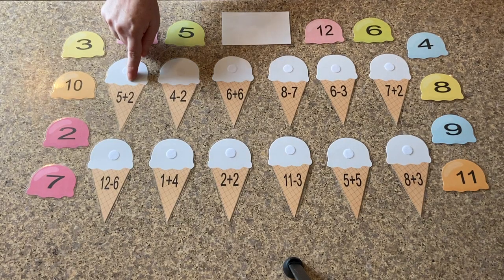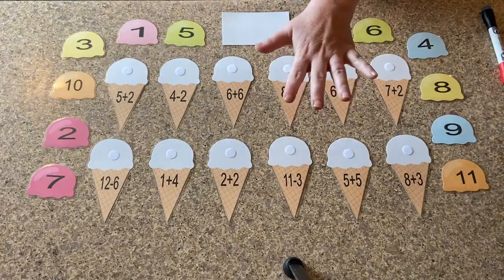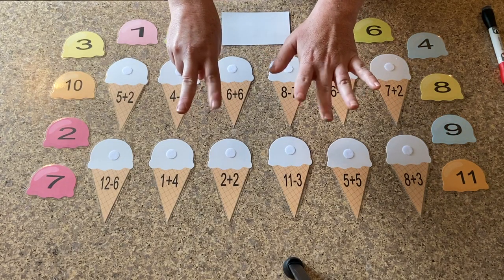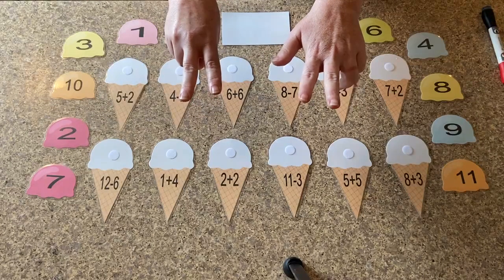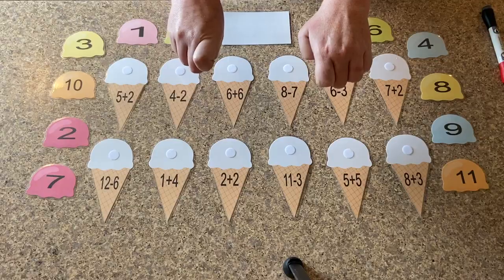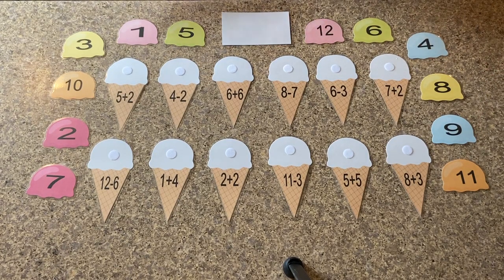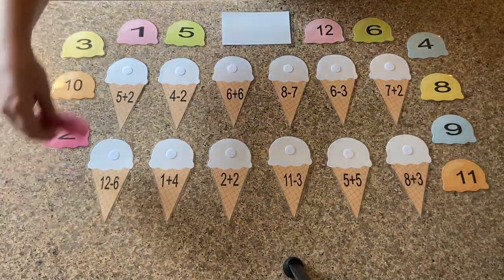So number one on this one is five plus two. So we can use our hands to figure this one out. We've got five plus two, so we're going to add these fingers and see what our answer is. One, two, three, four, five, six, seven. So where is the number seven on our ice creams? Do you see number seven right here?